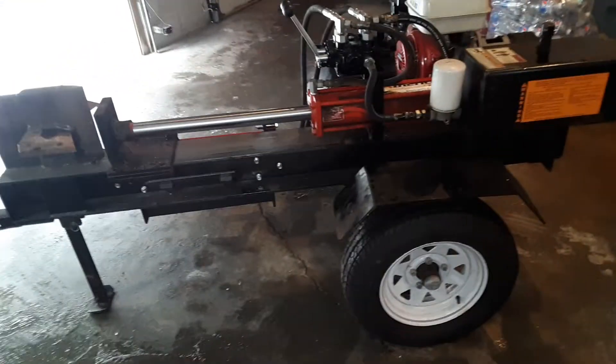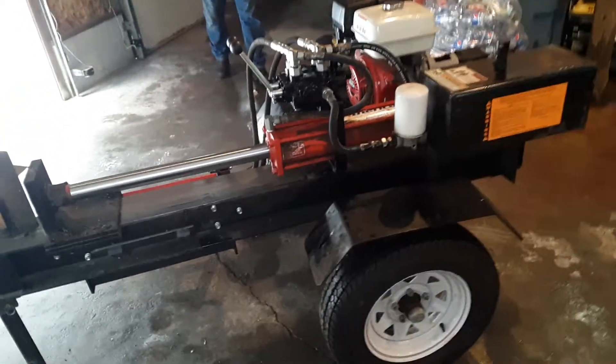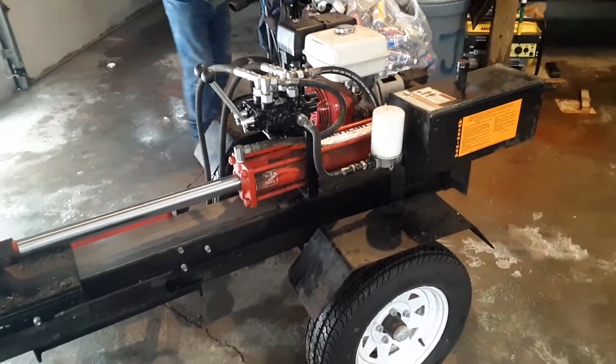All right YouTube, here's what we're working on today. It's just a regular American commercial wood splitter — my dad's, we've had it for a couple years — and we decided we want to add a lift.